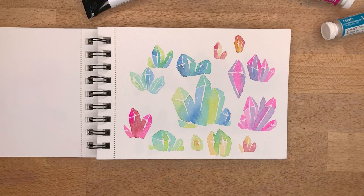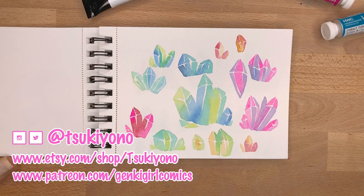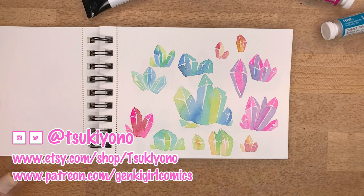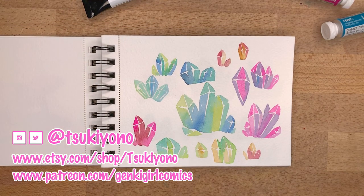So that pretty much wraps up my tour and review of this sketchbook. Again, I highly recommend it if you enjoy working with watercolor. I hope I'll see you next time on my channel — don't forget to subscribe if you haven't already, and visit my Instagram and TikTok and all that jazz. Thanks for watching, and I will see you next time — bye bye!